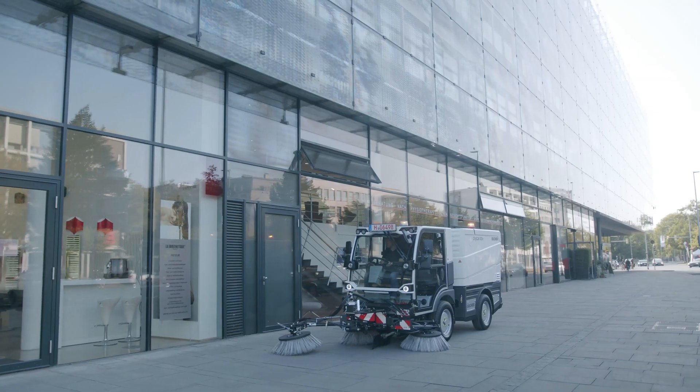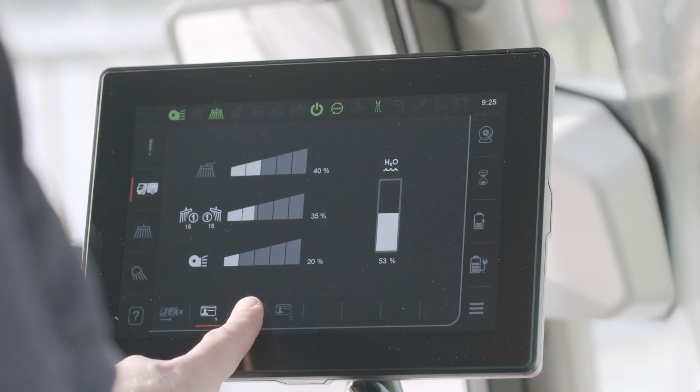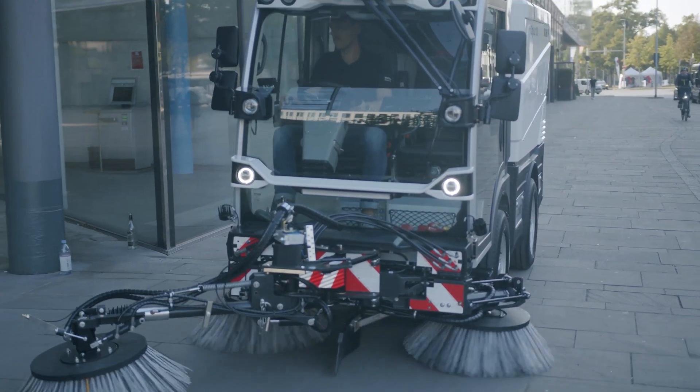Our one-handed SmartCon user interface features a fast smart start function and displays everything at a glance, while the Seasense touch screen has an intuitive, user-friendly design providing extended setting possibilities and diagnostics.